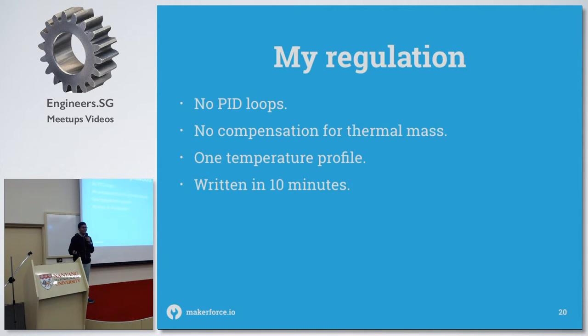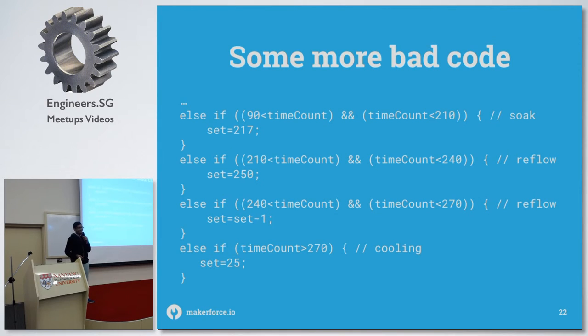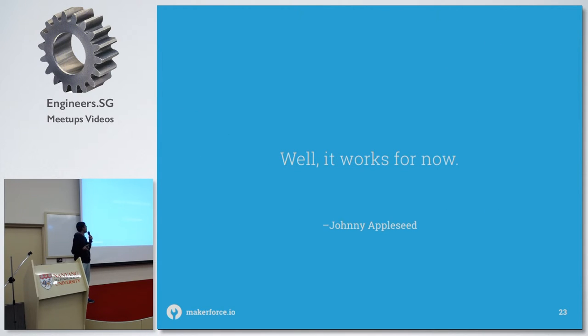Mine was written in 10 minutes for testing purposes. It's my method to follow the reflow curve and it's also very bad — but let's skip through that: it works.